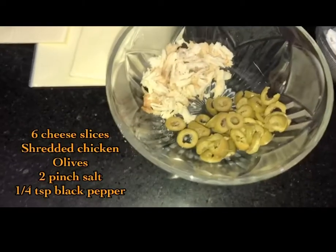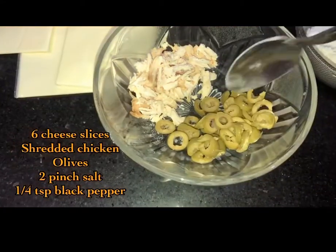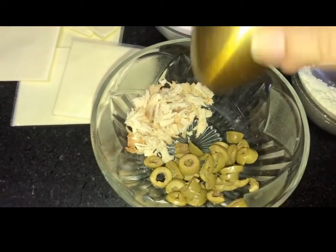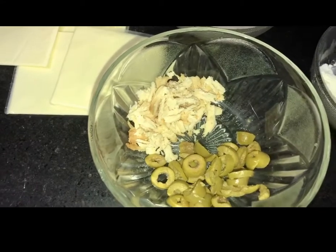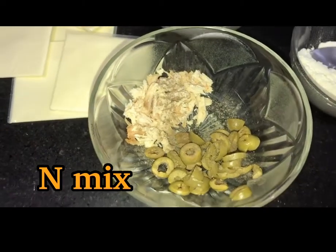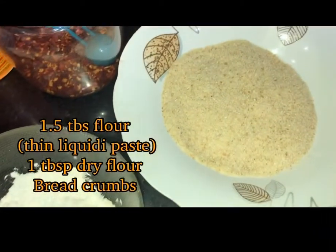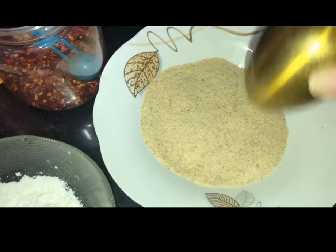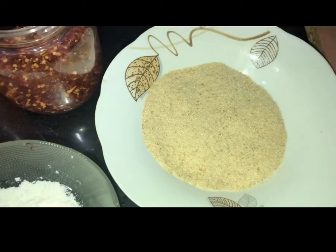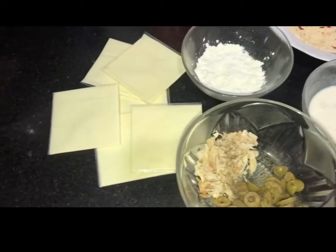6 cheese slices of cheddar cheese, 1 tablespoon of boiled shredded chicken, 6-7 olives, 1 tablespoon of salt, 1 tablespoon of black pepper — I am adding this mixture. 1 teaspoon of salt mixed with water, breadcrumbs, and half a teaspoon of chili flakes.